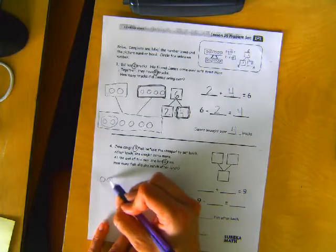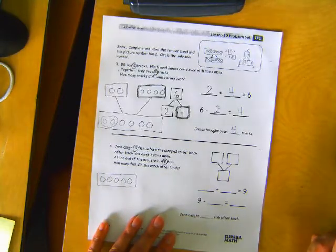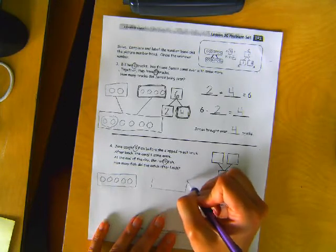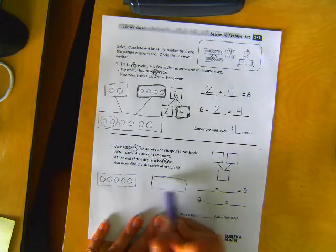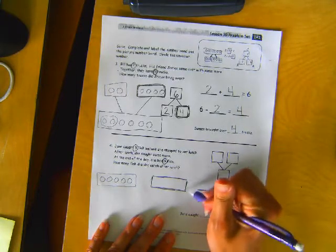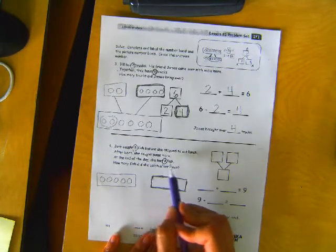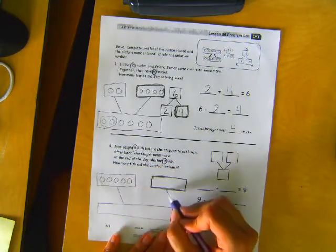So here's the one, two, three, four, five fish that she caught before she stopped to eat. Here's our unknown. I'll make this dark because it says after lunch she caught some more — this is the more she caught. We have no idea yet how many that was, so I'm going to darken it up so that we know we don't know this one yet. And then at the end of the day, she had nine fish. So all together, these and these make nine.